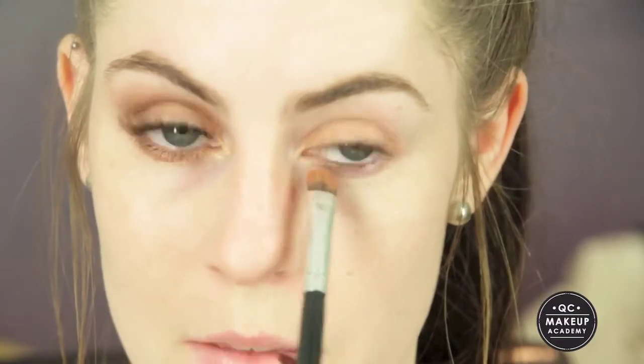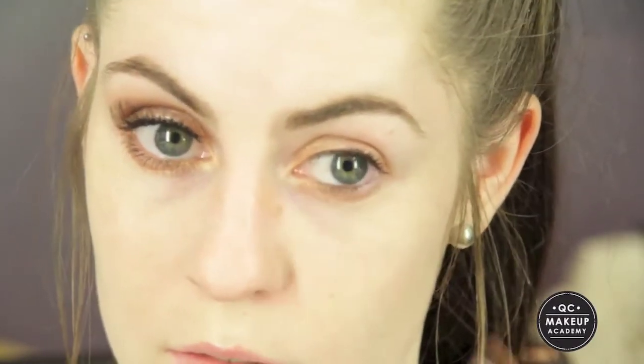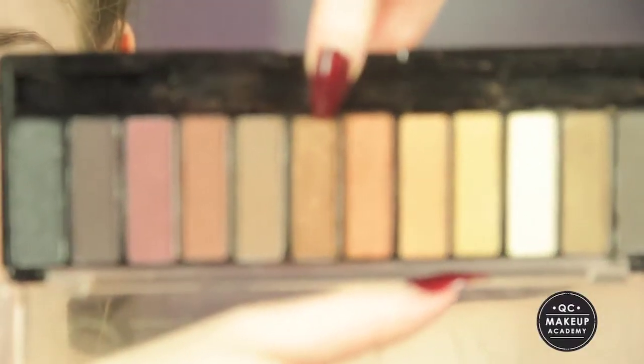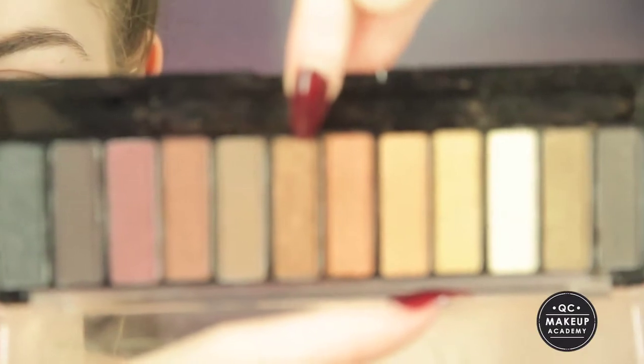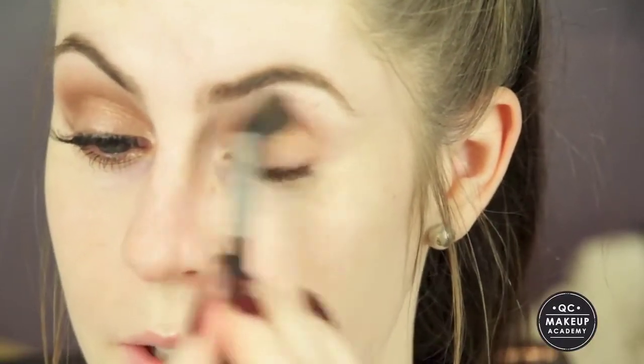I'm also going to apply that just underneath my lower lash line on the inner half. Next I'm going to take my Chi Chi Bronzes palette, taking this nice bronzed colour and sweeping that all the way through my crease. I'm just sweeping it through — not too carefully, because with bronzing looks I don't really feel like they need to be too precise.